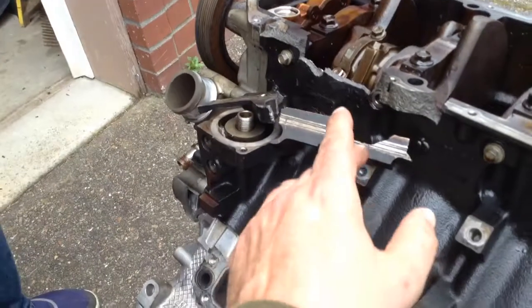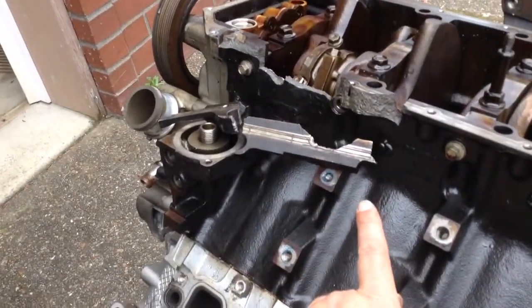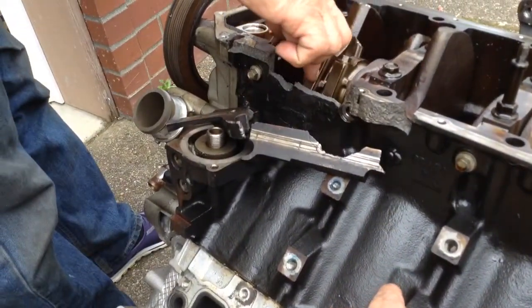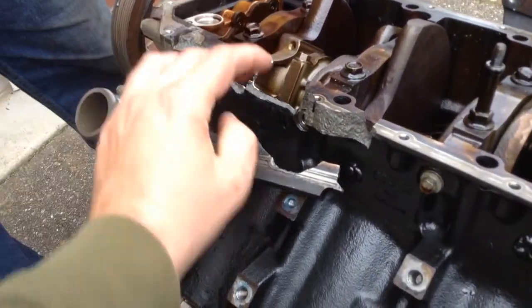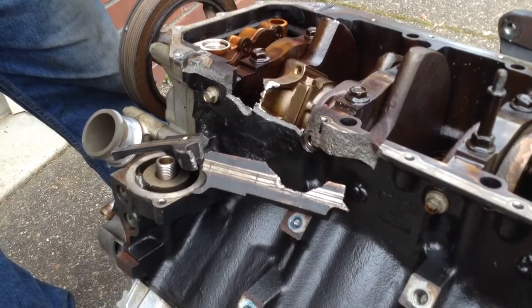Did this get hit? Is that what happened? Yeah, one of the rods is broken. The rod broke and it grenaded the edge of this, and that section has been pulled out.